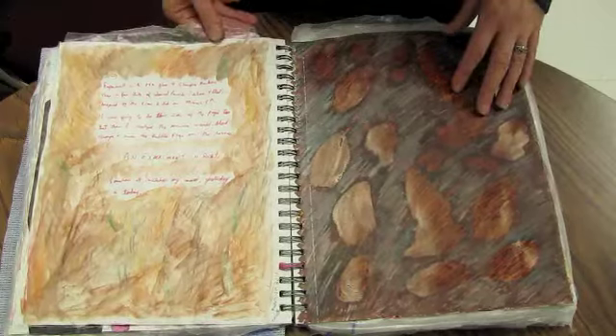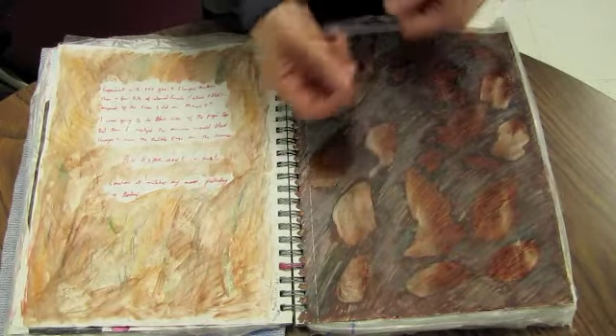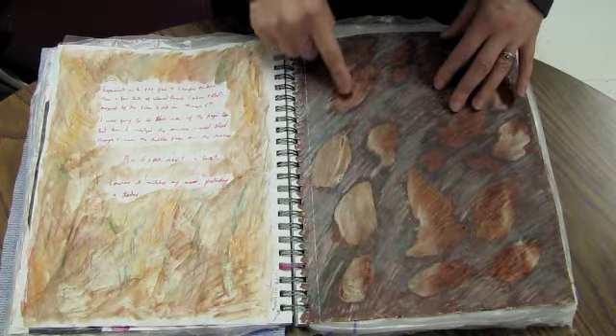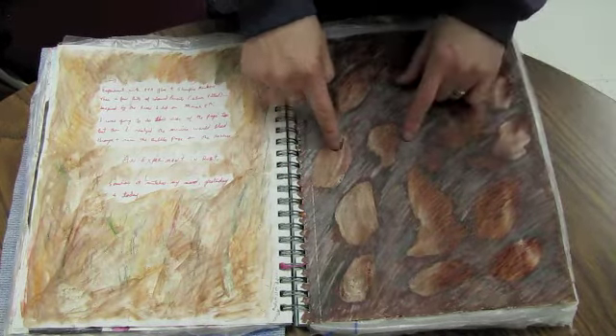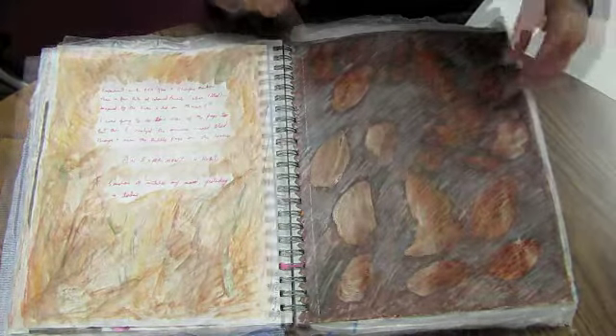This was an experiment with a rusted piece of metal that I had found. I wanted to see what I could do with it. This is PVA glue and marker on top, and then pens and stuff.